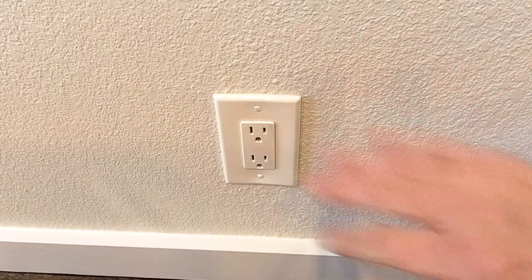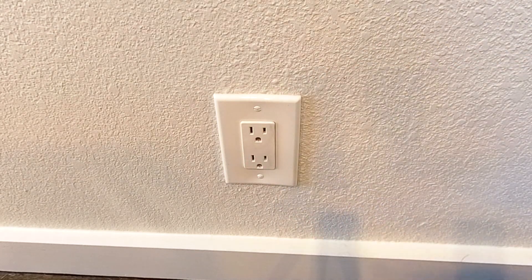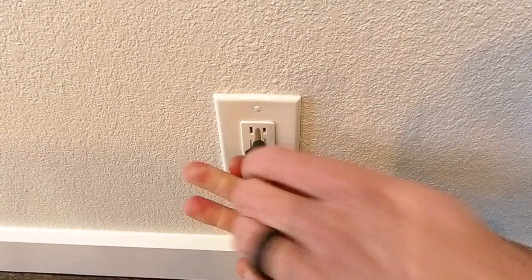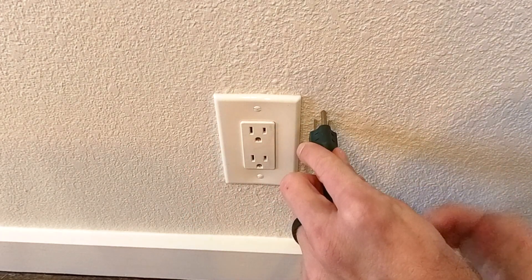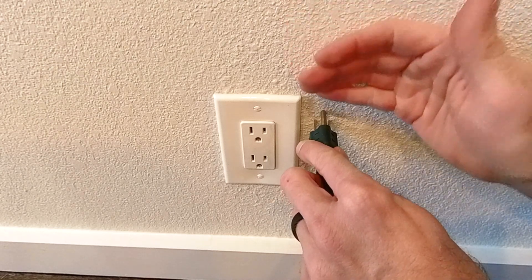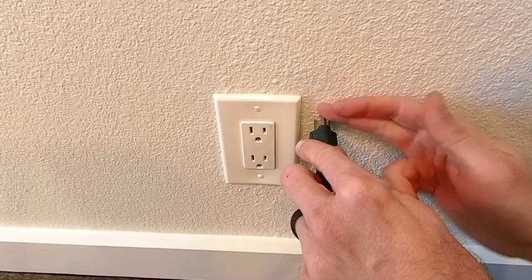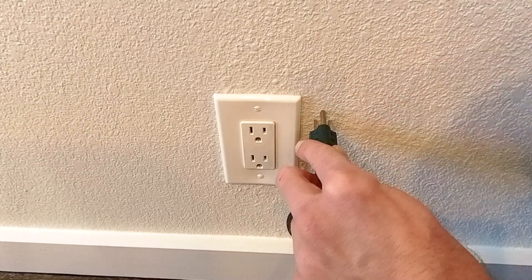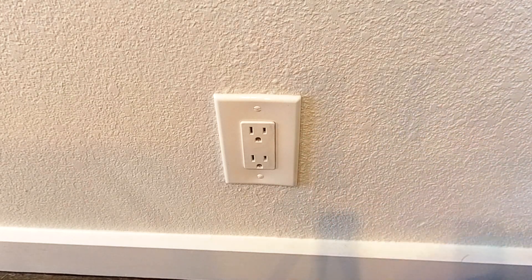So when they developed this plug, they actually wanted it rotated with the ground on top, because of the shape of this plug. When it's oriented that way and pulled out slightly, whatever was falling would hit the ground prong first and fall off — it wouldn't connect the two prongs. And if it rolled to the side, it would just fall away with no consequence. That was the original purpose of the plug.